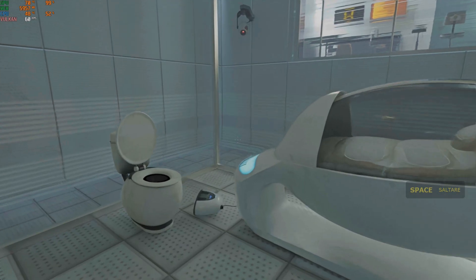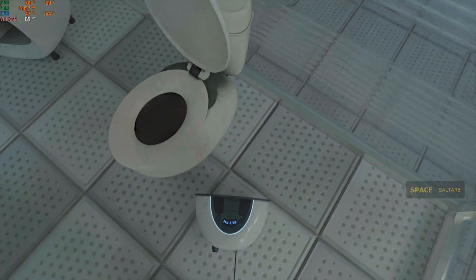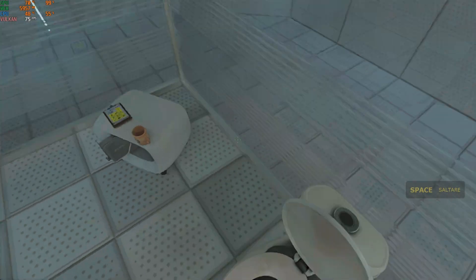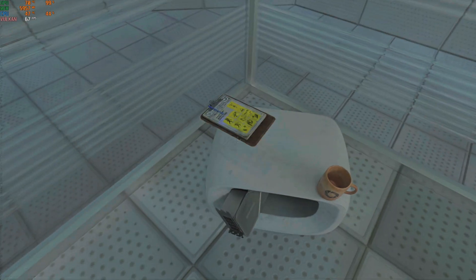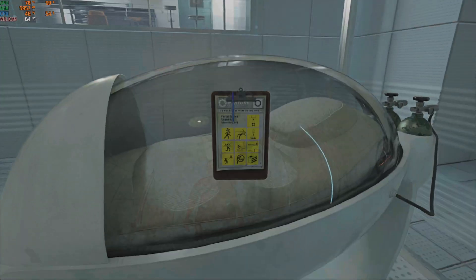Hello, and again, welcome to the Aperture Science Computer Aided Administration Center. We hope your brief detention in the Relaxation Vault has been a pleasant one. Your specimen has been processed, and we are now ready to begin the test proper.